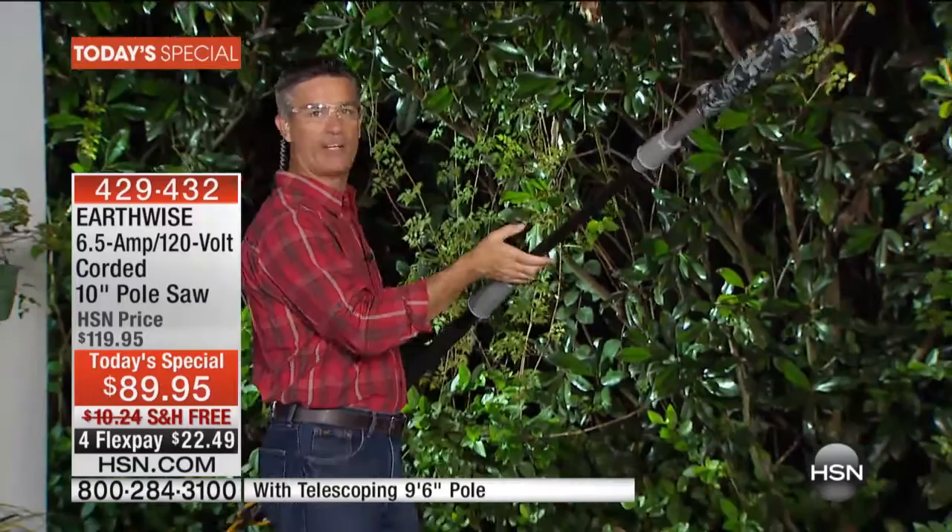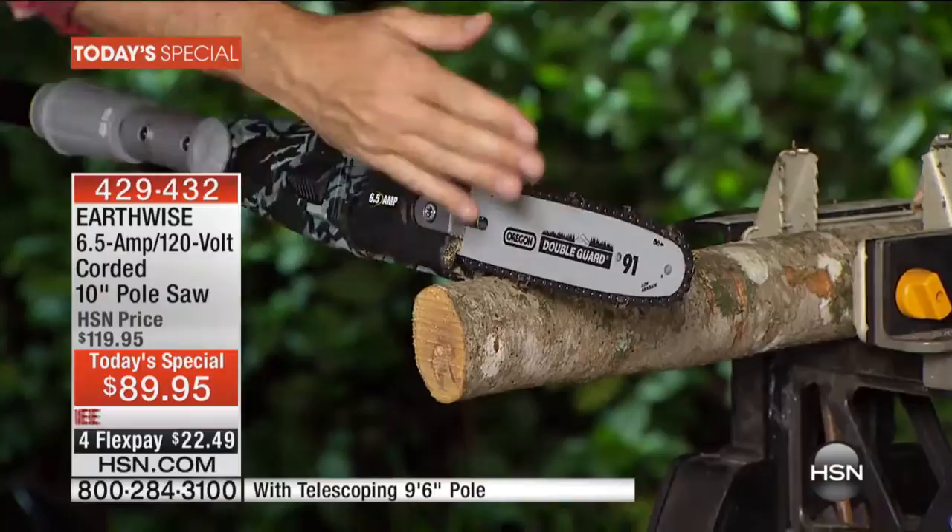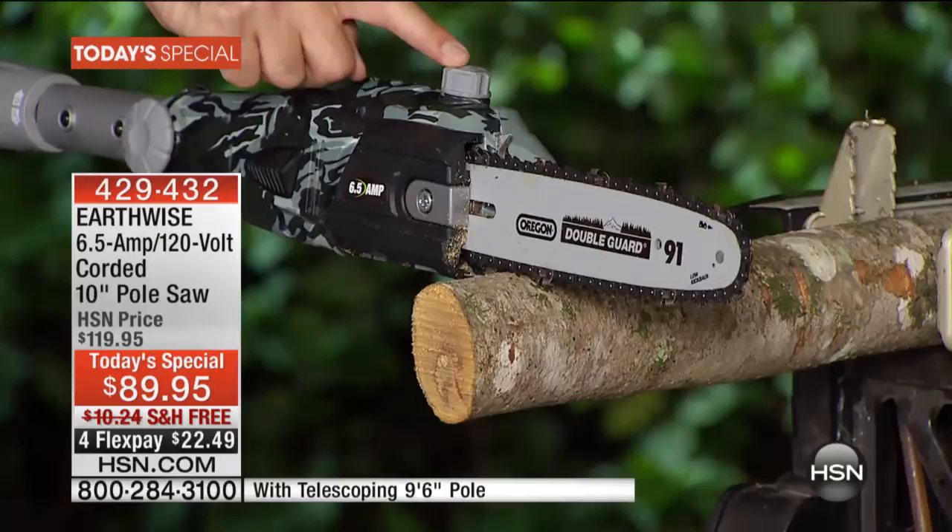At $89.95, this is what it would cost to do just a couple of trees one time. You'll use this now, in the spring, and again and again because it works so well. It's a very lightweight fiberglass pole. When I put this down on that limb — this is the first time we've had that 10-inch bar — that's probably a two-and-a-half, almost three-inch diameter. You could use this to cut firewood up to nine or maybe ten inches in diameter with that ten-inch bar and chain.